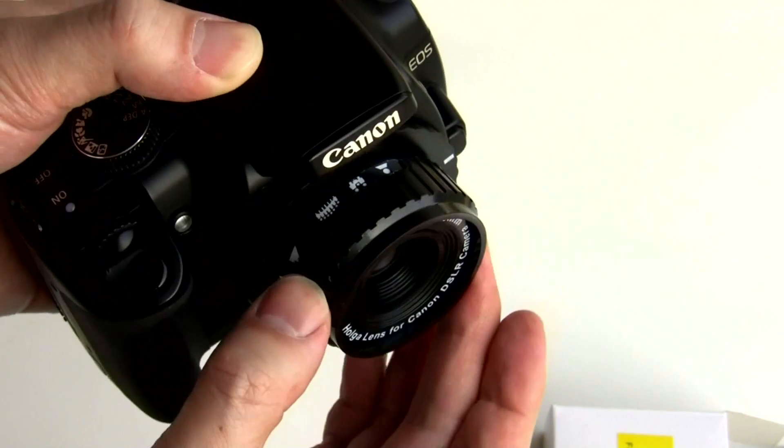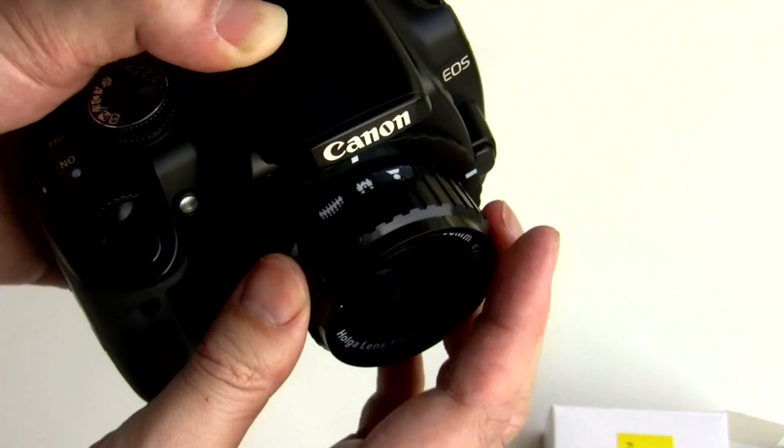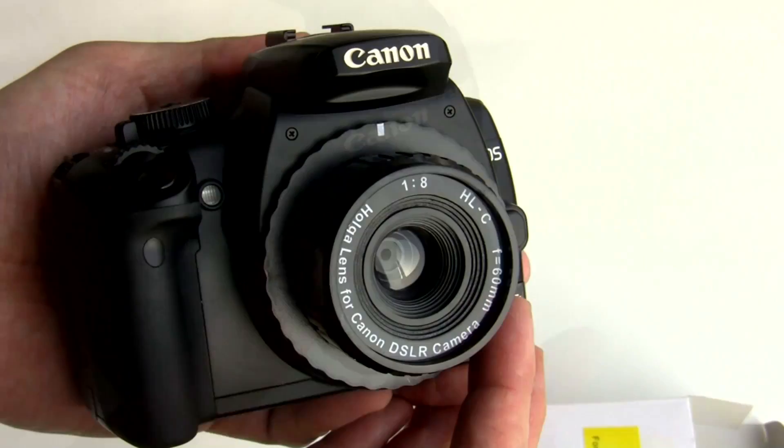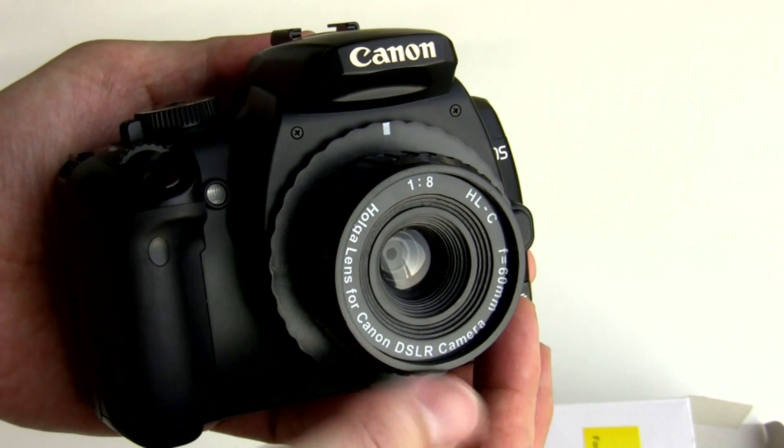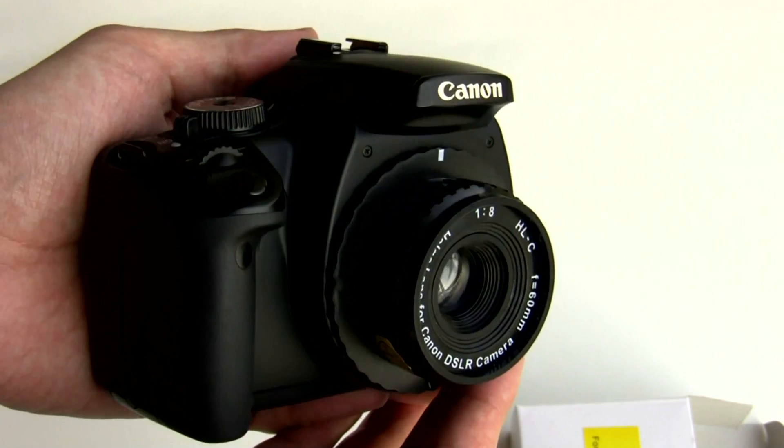16mm lens — this is exactly the same lens as you get in the 120 series of Holger cameras. F-stop of 8. Now they also make these in a variety of colours, if you want it in red, or blue, or white, or yellow, or whatever.